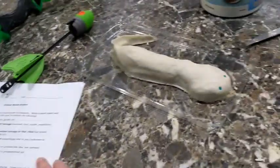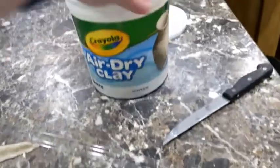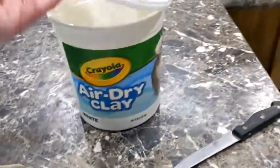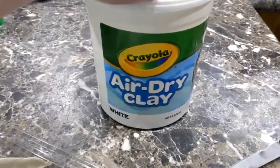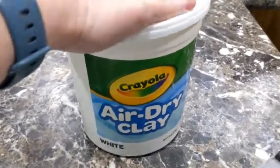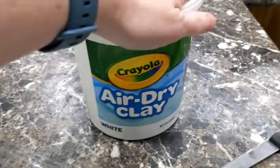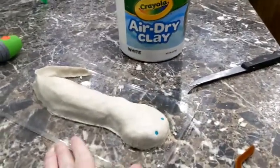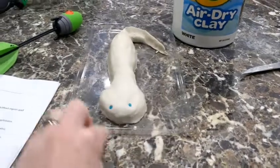Silas has an animal model project due, so we got some air dry clay. You can go back and watch our video of when Whitley was in second grade and had to do this — we used air dry clay and she used a can and an acorn to make the nose. Silas decided he wanted to do an axolotl because that's one of his favorite animals.